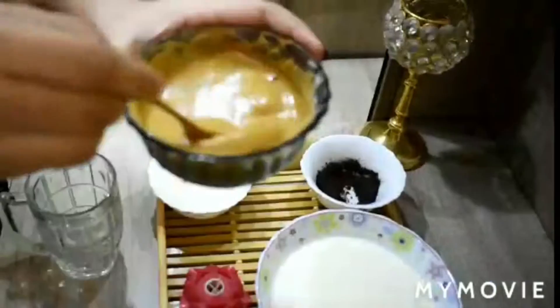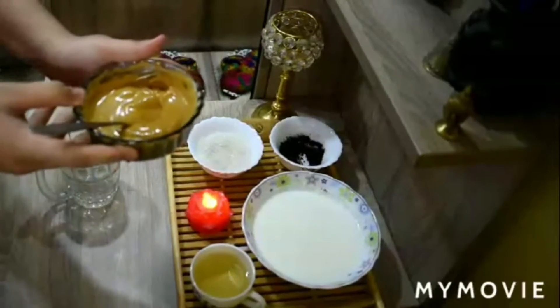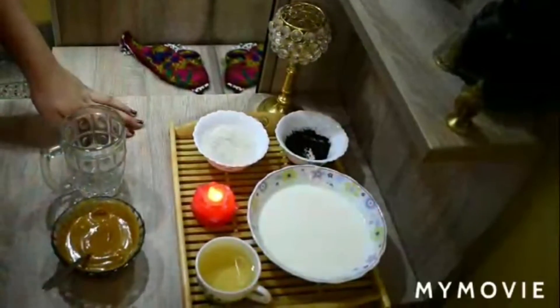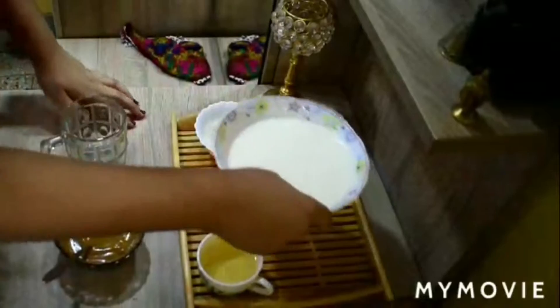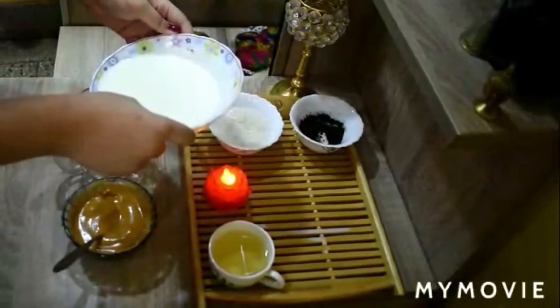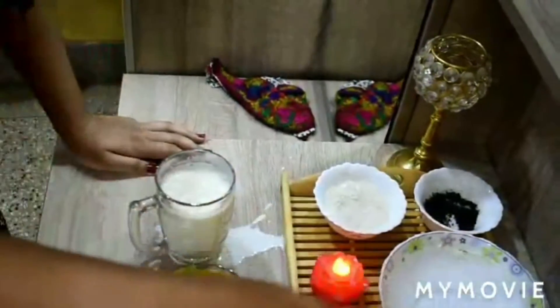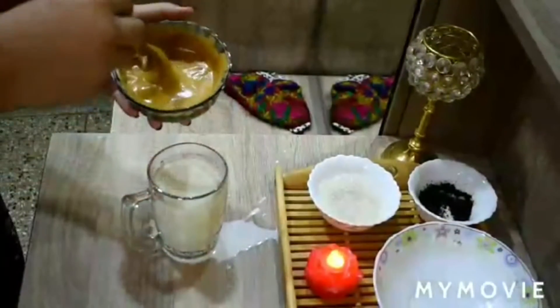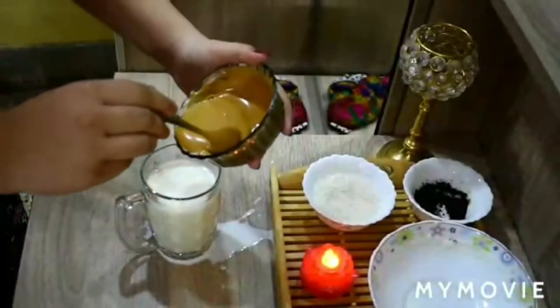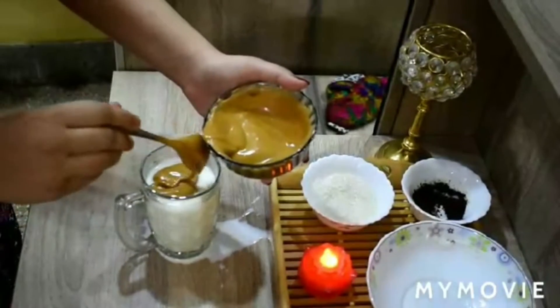It really looks yummy! So now we will add the 200 ml of milk into the coffee mug. Oops, sorry for the mess — now we have to pour this mixture on the milk and then garnish and decorate it very well.